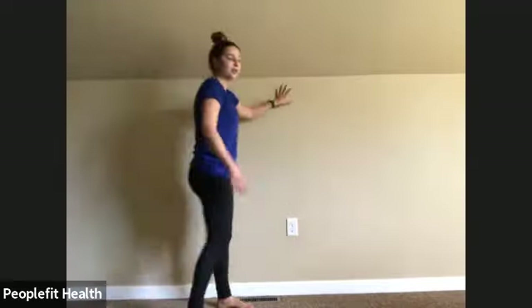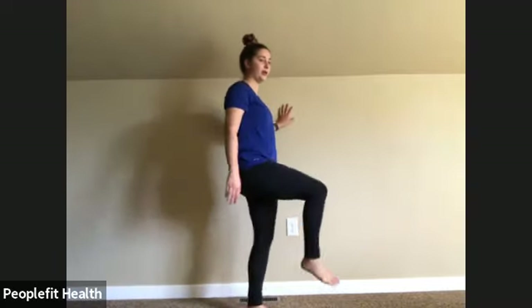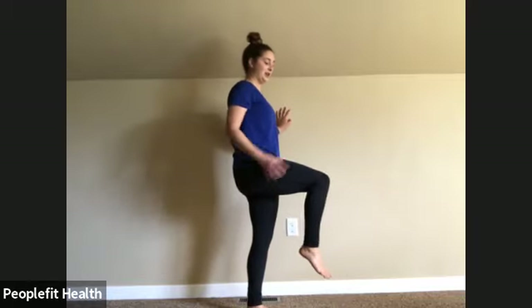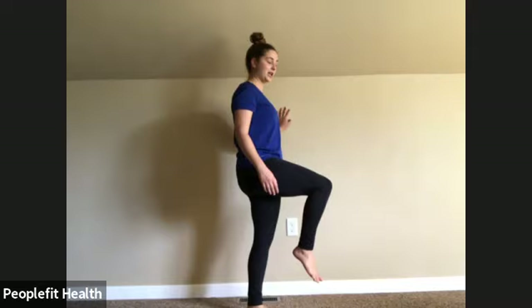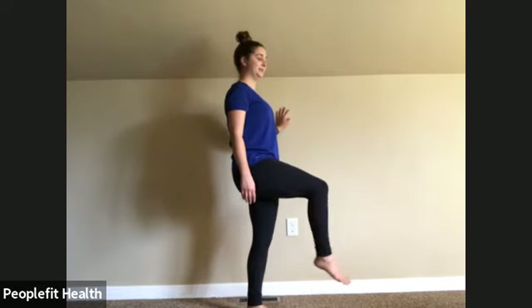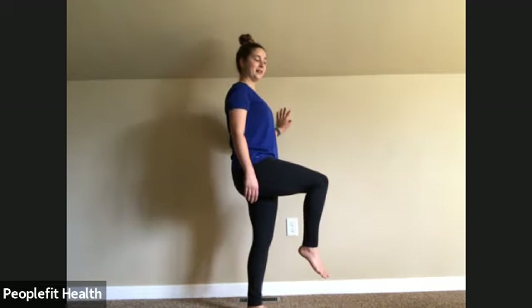We're going to go back to the knee extension. Grab onto the wall if you feel like you want to hold on, or you can try to balance — just be near somewhere where you can hold on. Standing on one foot, make sure it's not locked in. Lift that leg up as high as you feel comfortable, extend and flex. Really feeling it on the top of your leg. Eight, nine, ten, eleven, and twelve. Awesome.